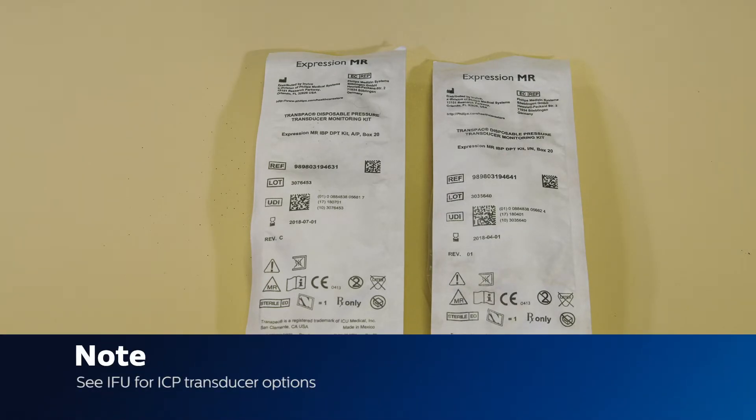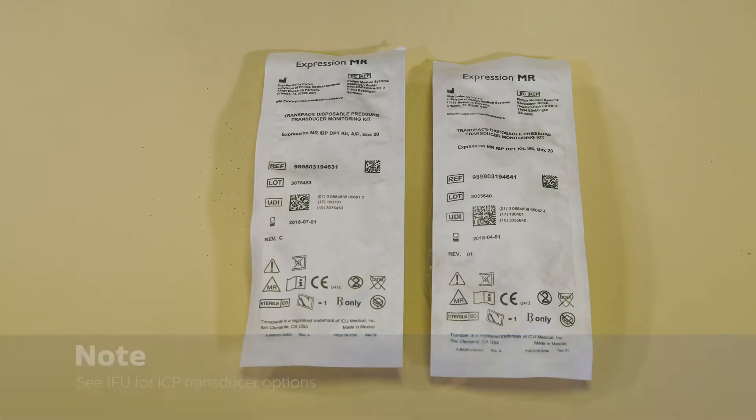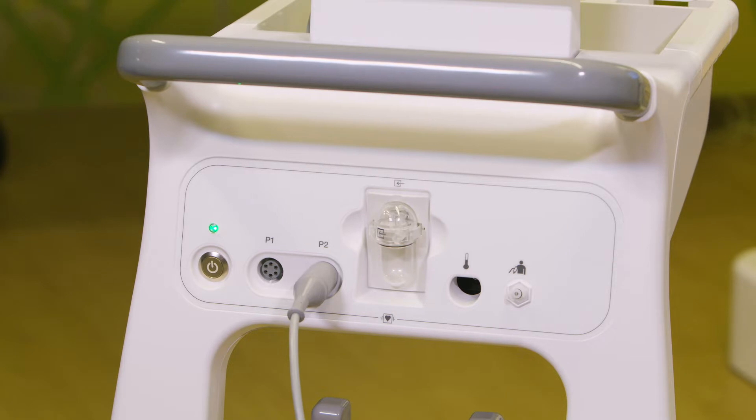Confirm that your catheters are MR-safe or MR-conditional before using them in an MR environment. To begin, set up the transducer kit according to the instructions for use found in each kit.